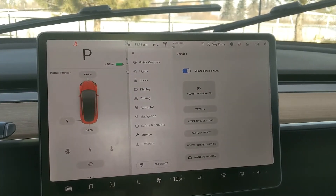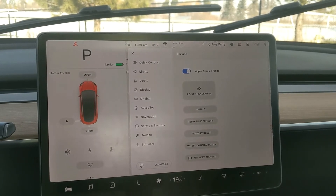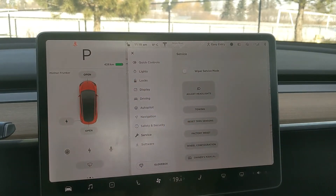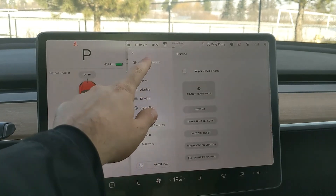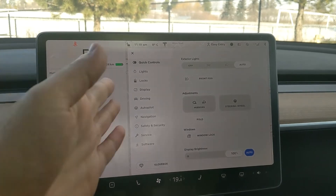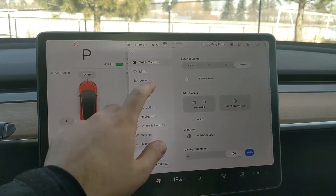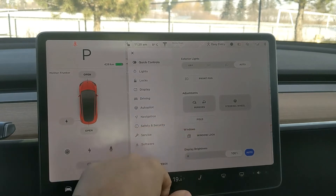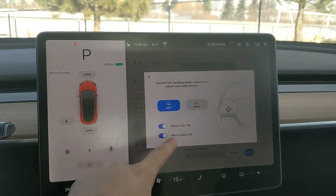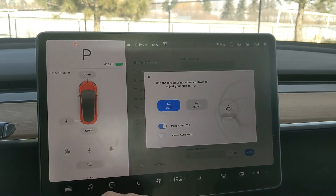You definitely want to use the wiper service mode when you have the chance. If you know it's going to snow, use it ahead of time. You can also reposition your wipers and mirrors. You don't want to have auto-fold mirror on because if it freezes and your mirrors get stuck folded in, it's kind of problematic. So under quick controls, click mirrors, and then it says mirror auto-fold, and you can turn it off.